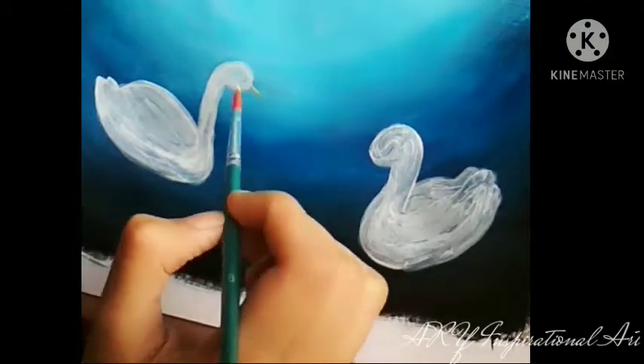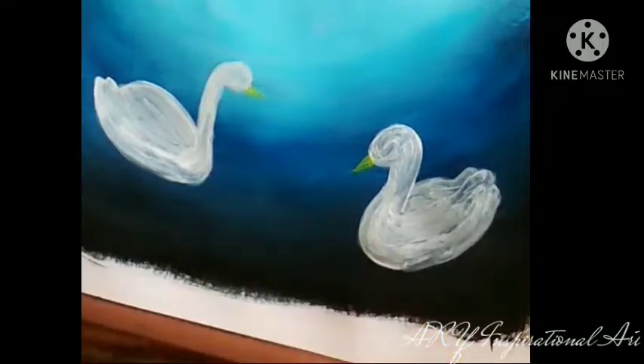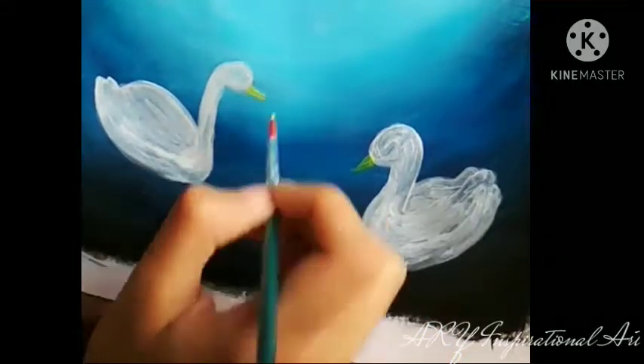Now you can make the beaks with some yellow paint. Make sure you use a very tiny paintbrush for this job to make sure your painting looks neat and not messy.